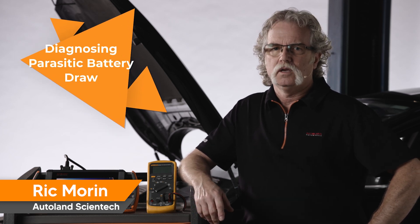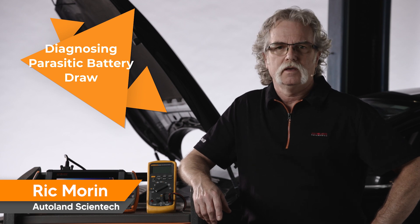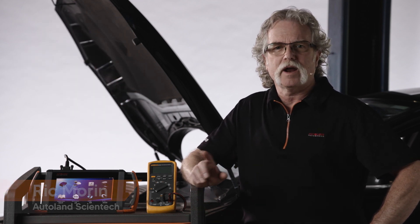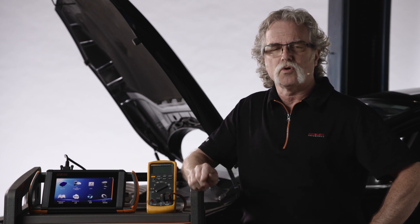A parasitic battery drain can wreak havoc on a vehicle's electrical system and quite possibly leave your customer stranded with a discharged battery. In this video, we'll review an updated procedure for testing parasitic draw using a DVOM and measuring voltage drop across fuses.